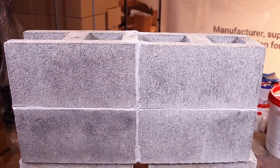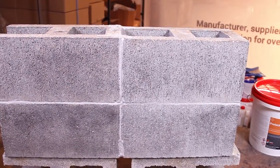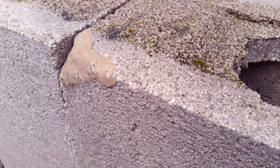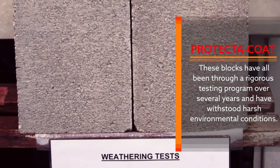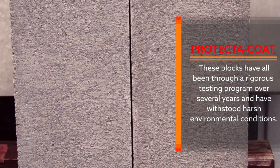Once cured, Protector Coat forms a non-absorbent clear coating which resists water and will not blanch when wet. The coating is also resistant to weathering and UV exposure. These blocks have all been through a rigorous testing program over several years and have withstood harsh environmental conditions.